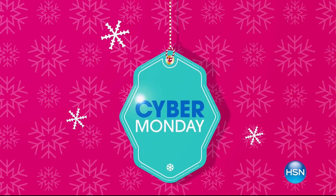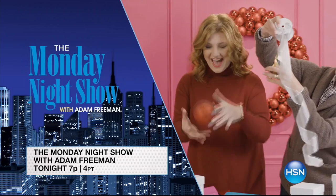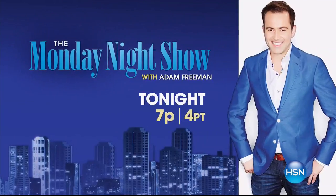I'm Adam Freeman, host of the Monday Night Show. Cyber Monday is here, and we're celebrating with three hours full of products to help you get your home ready for the holidays and so much more. Plus, we have free shipping on everything. Join me tonight at 7.